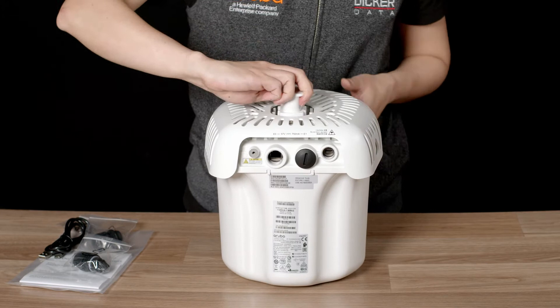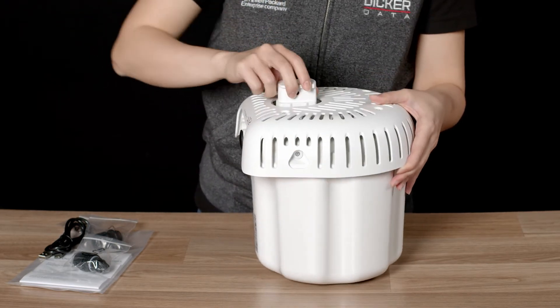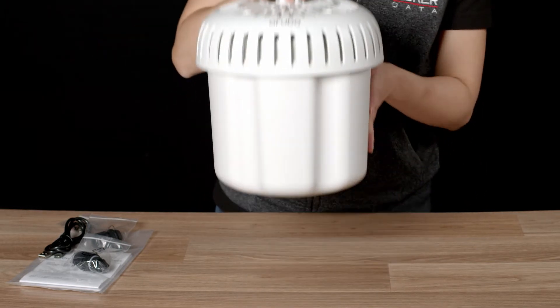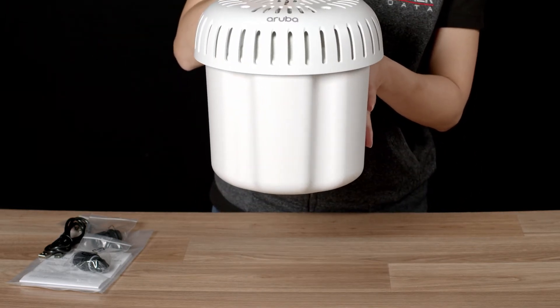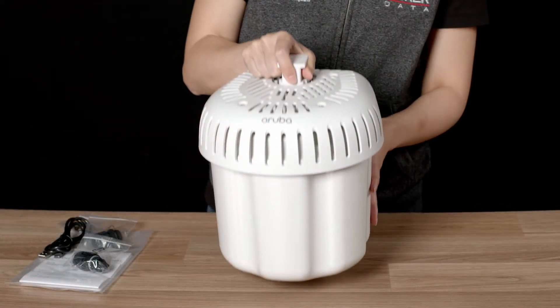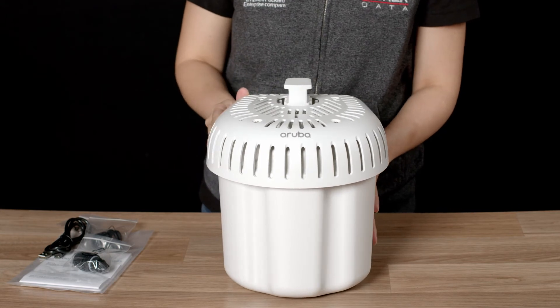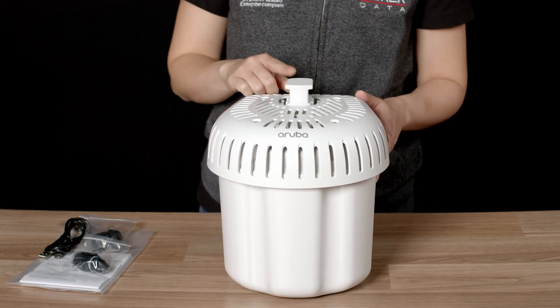On the side, you will find the LED light. Note that the AP575 includes an omnidirectional antenna. It is typically mounted with the face pointing down directly above the required coverage area. Check out our Aruba Outdoor Mounting Brackets video for more details on how you can install this access point.